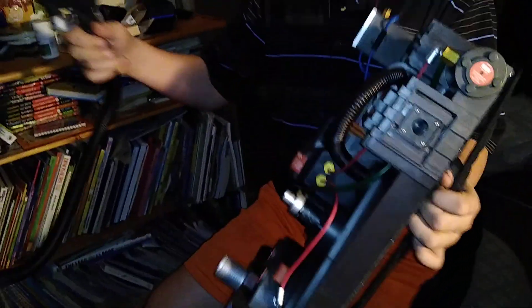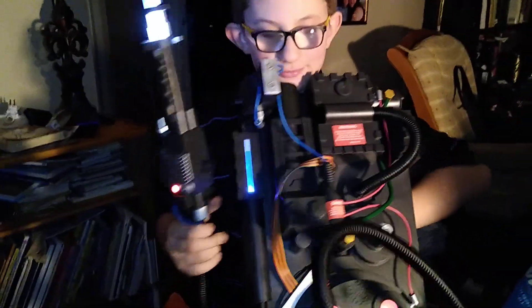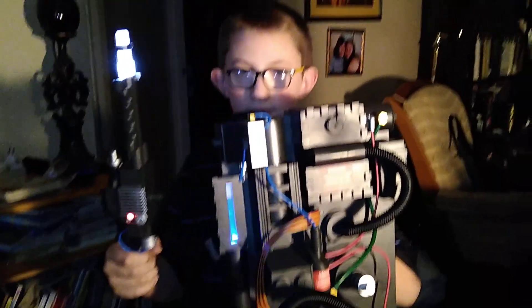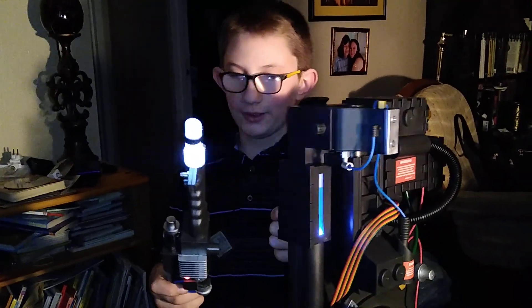Why don't you hold it up, Sean? Hold the whole pack. That is one happy kid right there. So once again, this is the Proton Pack from Spirit. I wish everybody a great day and have a happy Halloween. Bye bye.